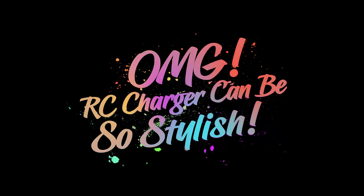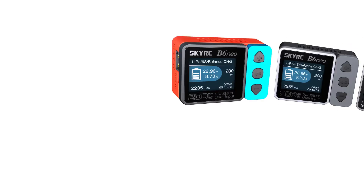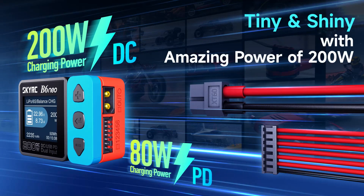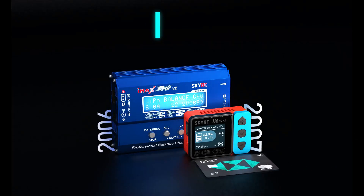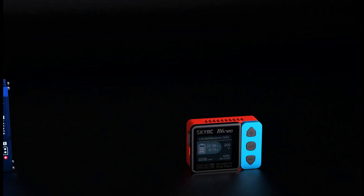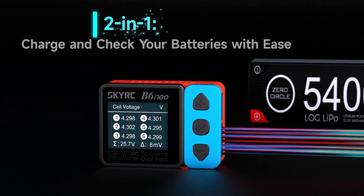Oh my god, RC charger can be so stylish — a perfect blend of fashion and function. Tiny and shiny with amazing power of 200 watts. Be legendary, innovation evolved: one quarter the size, versatile two-in-one.